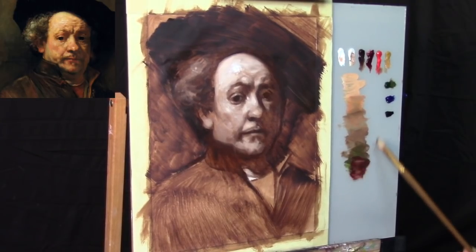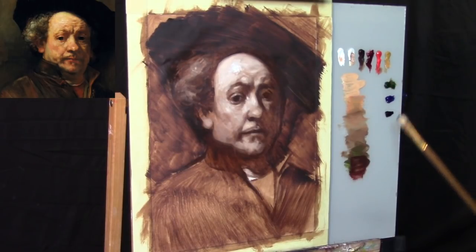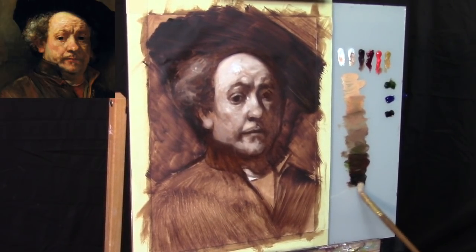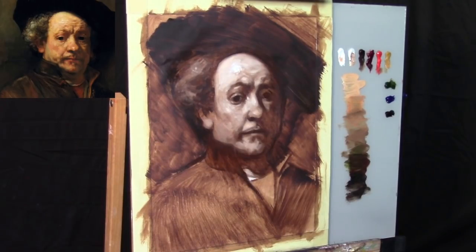The goal of the first color pass is to further develop the drawing, but it's also to start to develop the color as well. Since we're using a more classical approach to painting with this Rembrandt master study, we're not going to focus on trying to get the exact color just right. Instead, we're going to build the color, and at the same time this is also going to help develop the drawing of the shapes themselves.